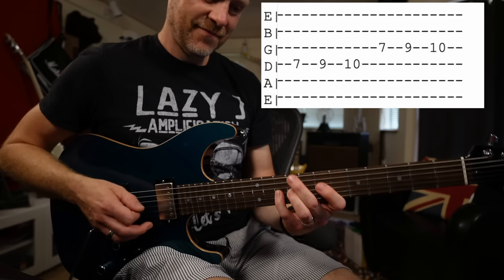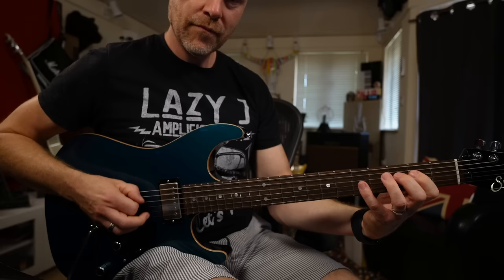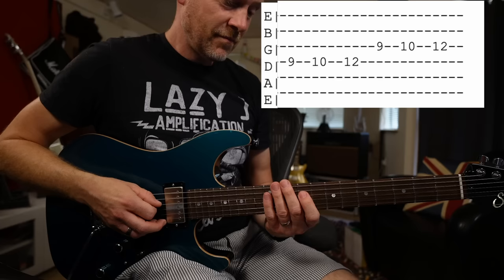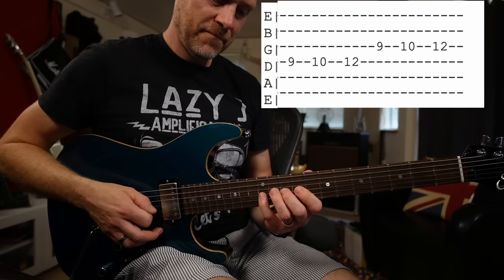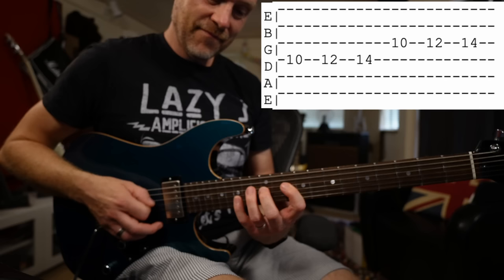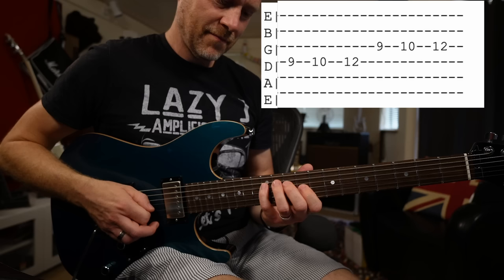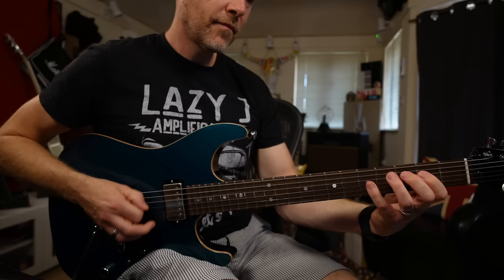Then we're going to move up to the A note, then the B note, working up six notes, then to the C note. So far we've got that pattern all the way through those positions — and if I play that fast, you can hear how it's building up.